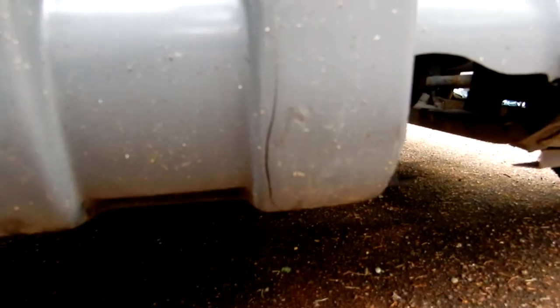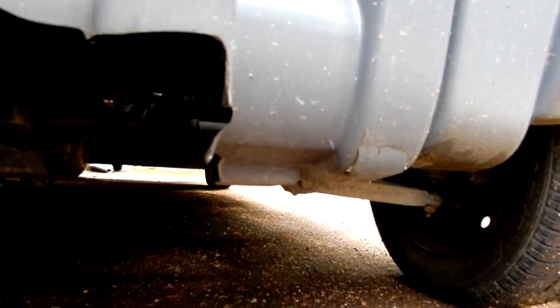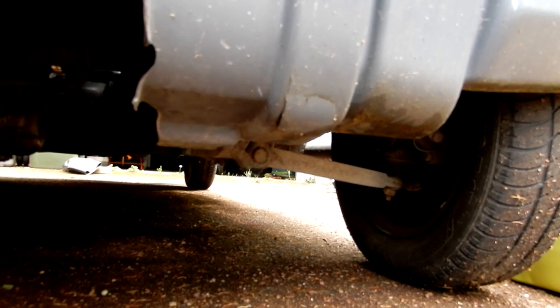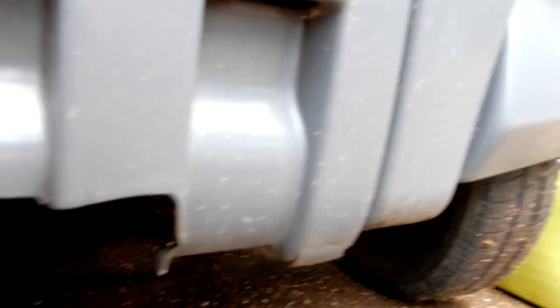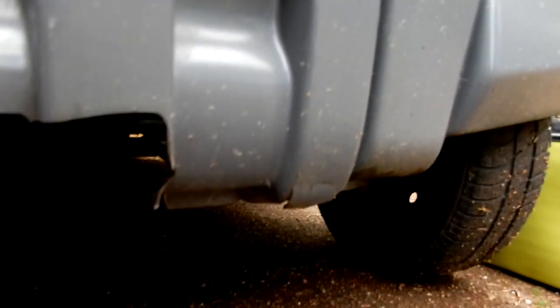In doing so, on the side here — you can just about see it — there's a crack, and underneath there's a bit that's about to go. I've never really filmed underneath before, but one day I probably will.